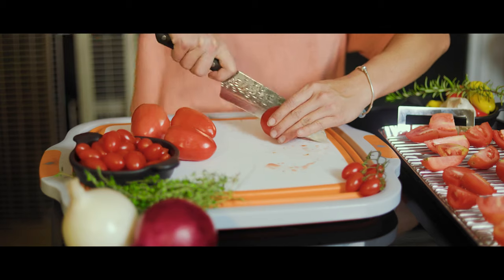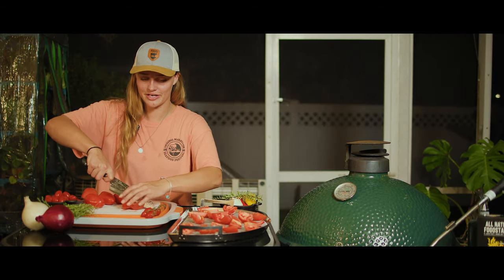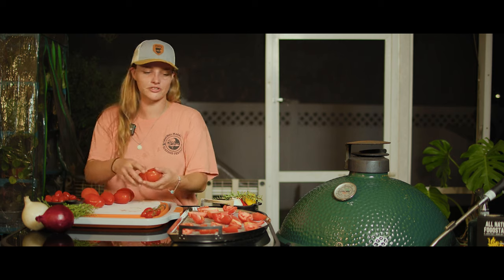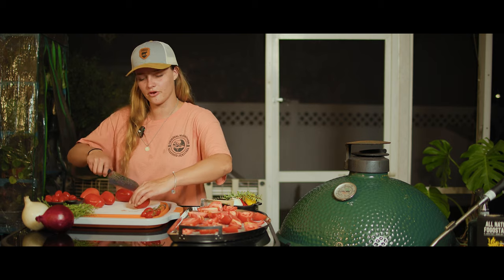While our grill is climbing up to temperature, I'm going to start prepping our vegetables. I'll start by slicing my Roma tomatoes into four pieces and slicing my cherry tomatoes in half. You don't have to use both, but Roma tomatoes are my preferred tomato for almost everything. I'm using sugar bomb tomatoes because their flavor is so much stronger and you can get them almost year round. As I slice my tomatoes, I'm throwing them straight onto my half moon roasting pan — it's stainless steel and we sell it on the Fogo website. Check the link below.